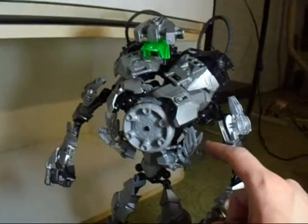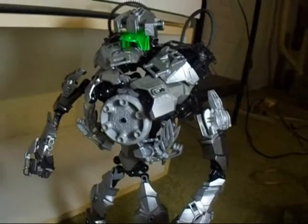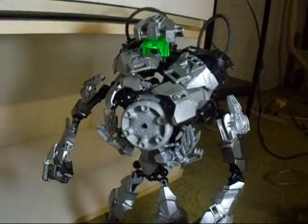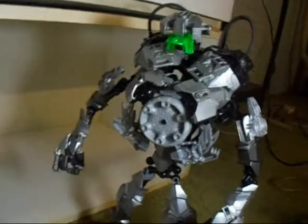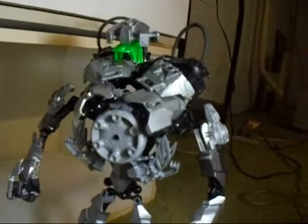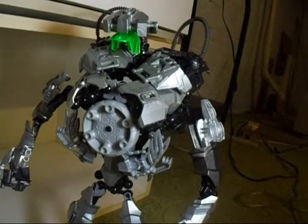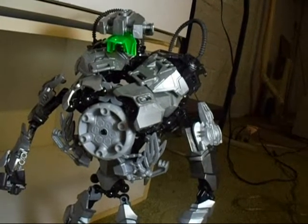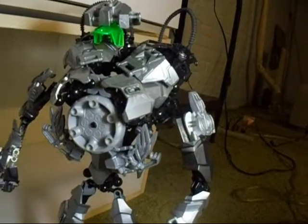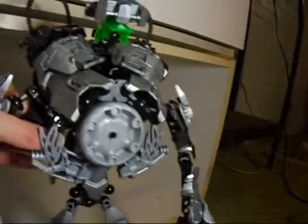I went ahead and used one of the Vakama disc launcher pieces, which was present on the original. And this right here is a canister top from one of the small canisters where you can get the Kanohi in — I just used one of those because I had it. I'm not sure if I still have any of those Kanohi containers, but I still had at least one lid. There's a friction hole that can be used, and that is what I did use.